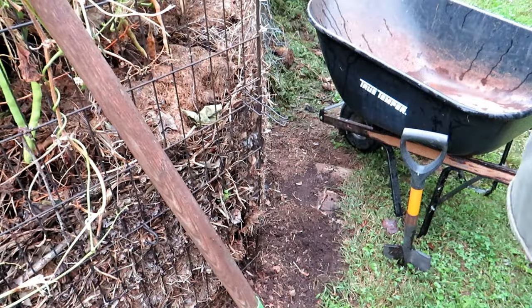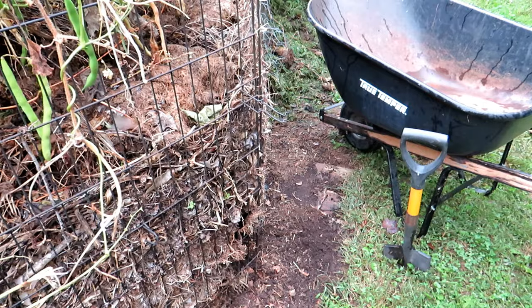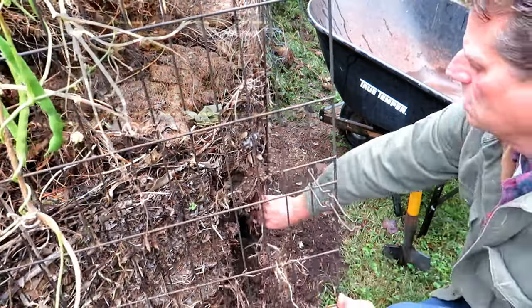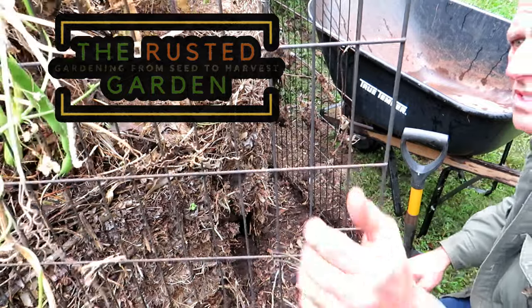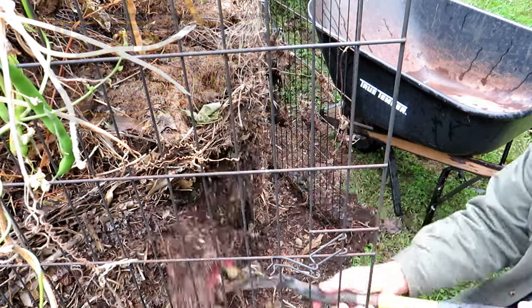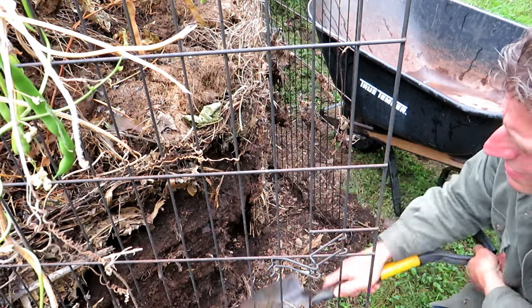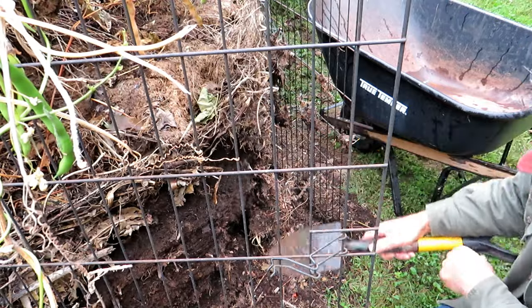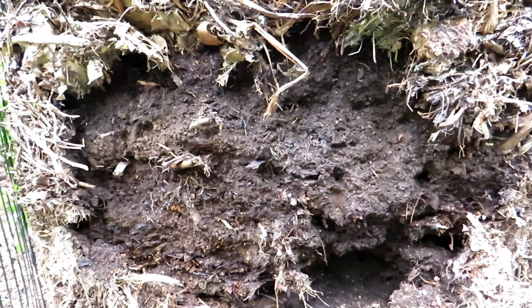Harvesting is pretty easy. Whatever setup you have, you want it to open in the front so you can get in and harvest. Towards the end of fall and beginning of spring, I just open it up. I'm scraping away the leaves here, and just look at this beautiful stuff. Let me get the camera and give you a close-up — just look at that compost.